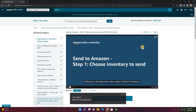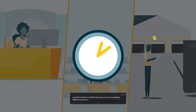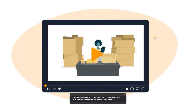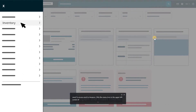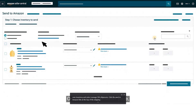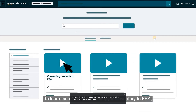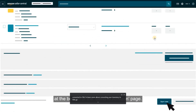Welcome to the step-level video series on Send to Amazon, a streamlined shipment workflow that saves you time by simplifying FBA shipment creation. In this video, we'll cover Step 1 of the Send to Amazon workflow, Choose Inventory to Send. To access Send to Amazon, click the menu icon in the upper left corner of the Seller Central homepage to open the main menu, hover over Inventory, and select Manage FBA Shipments. Click the Send to Amazon link at the top of the Shipping Queue page. On the Send to Amazon page, you'll see a list of all your SKUs that have been converted to FBA. You can start a new workflow anytime by clicking Start New.